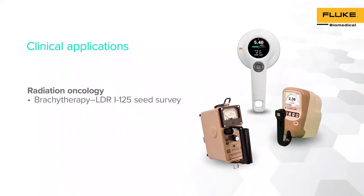Our second demonstration consists of performing an LDR Iodine-125 Seed Survey as part of a source inventory. The results are compared to an ion chamber using the RACE-A 452 survey meter in exposure mode.